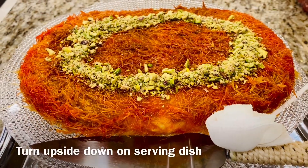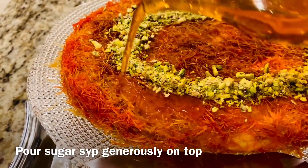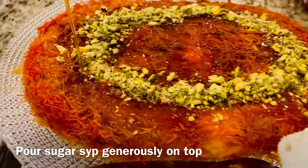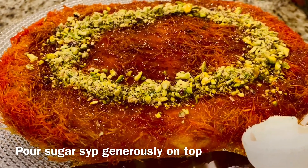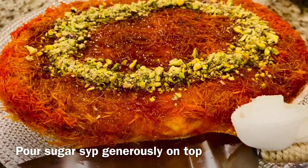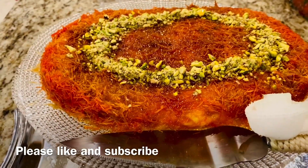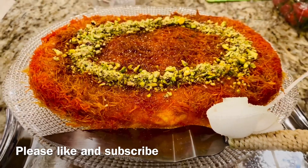All you need to do is turn it upside down. This kunafa is all ready and served. Generously pour the sugar syrup on top and garnish it with pistachio. If you liked the recipe, then like and share my video. Subscribe to my channel for more recipes and don't forget to press the bell icon. Bye!